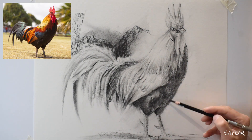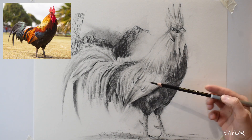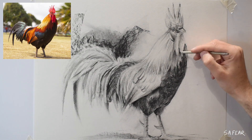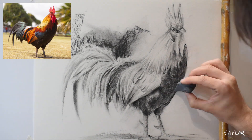Charcoal is very similar to oil paints in a way — they both have some similar principles. You're able to move and adjust elements where needed and you can blend the medium quite easily using a variety of objects, same as I would do in an oil painting.